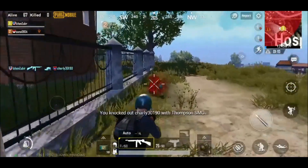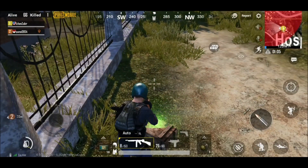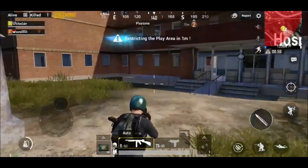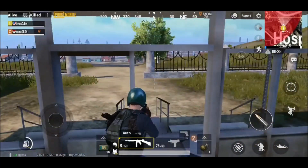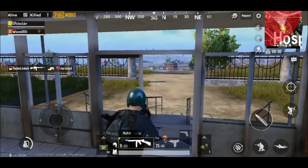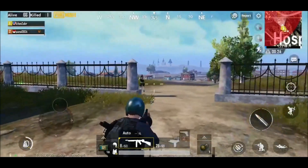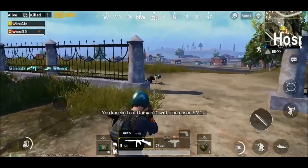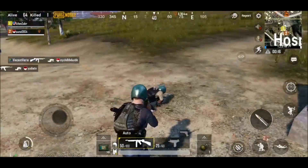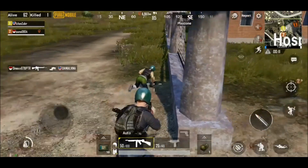Take that! Got one kill — that dude was just standing there. Bombs are landing from the side. During this red zone period, staying indoors is the best. There comes another one — die! How dare you come near my building? Don't run away — I'll end you right now!